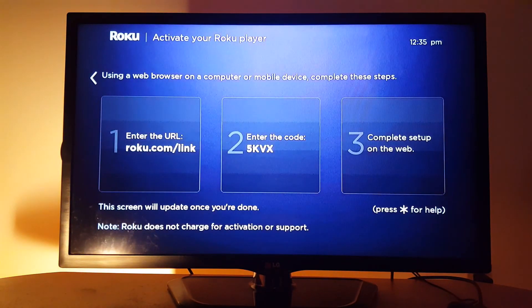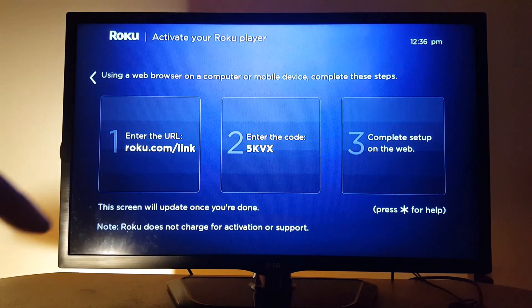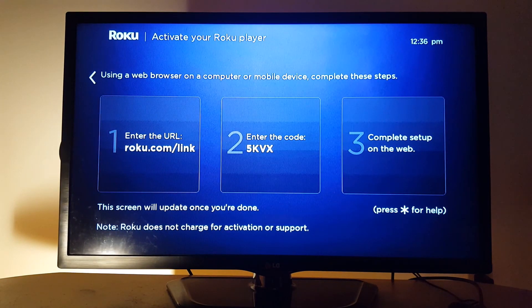Now you will get a screen with a code. The code is displayed right here and you need to go to roku.com/link and enter that code shown on your TV screen. If you don't get a code on your TV screen, make sure you reboot your router or change your connection, otherwise you will not be able to get a code.